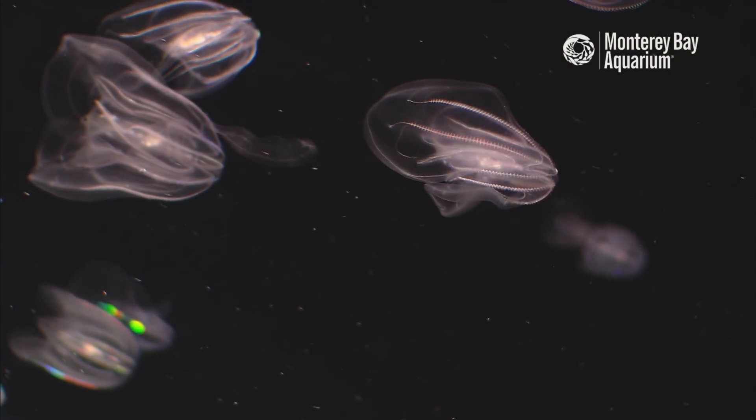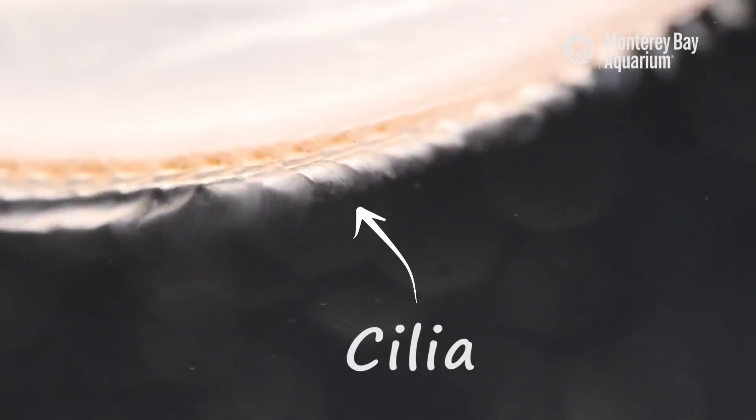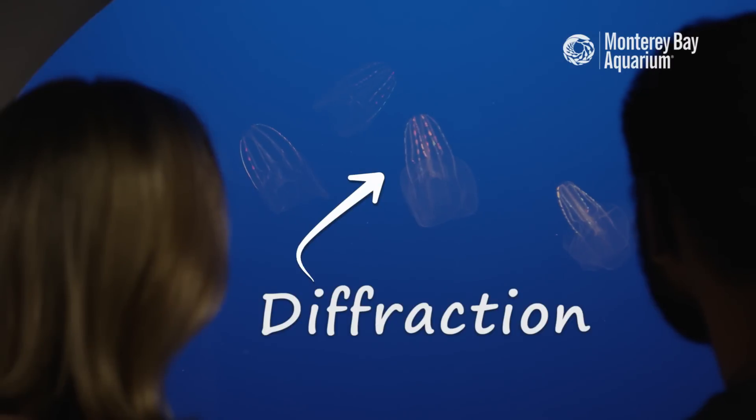One thing that really stands out to me is the way that they move. Comb jellies actually don't pulse like most jellies — they use cilia for locomotion. Cilia is a hair-like projection, and in fact when you're looking at the comb jellies on exhibit, you're actually seeing them refract light. You're not actually seeing light produced from the animal.